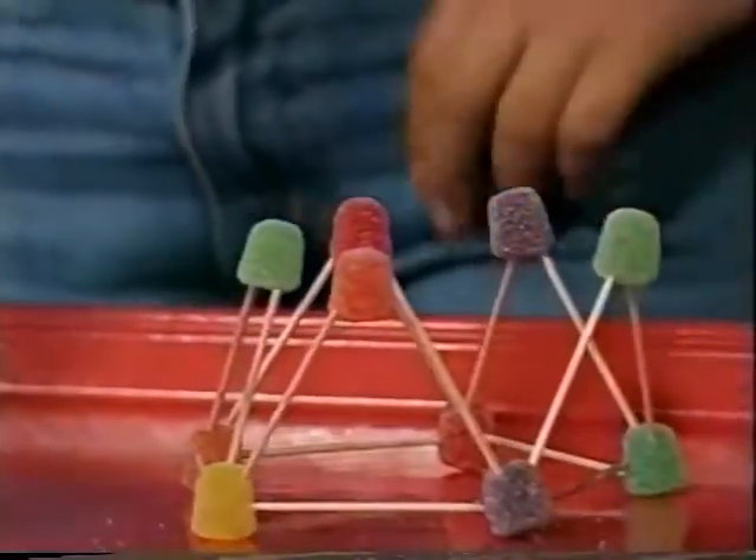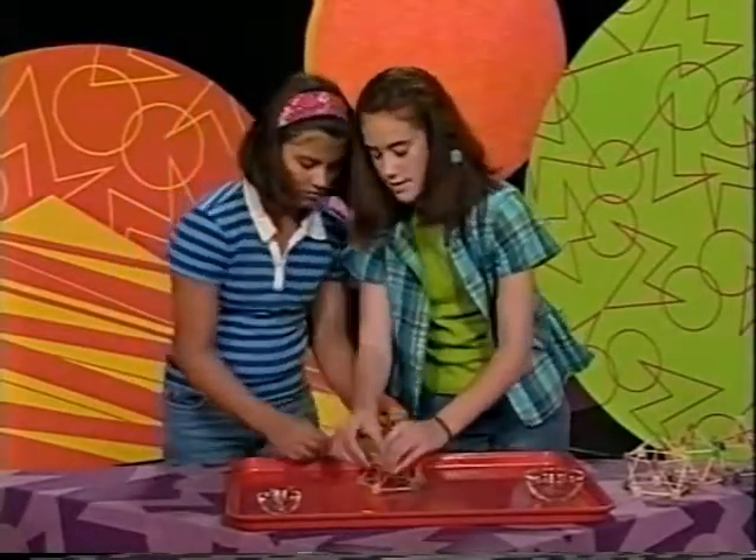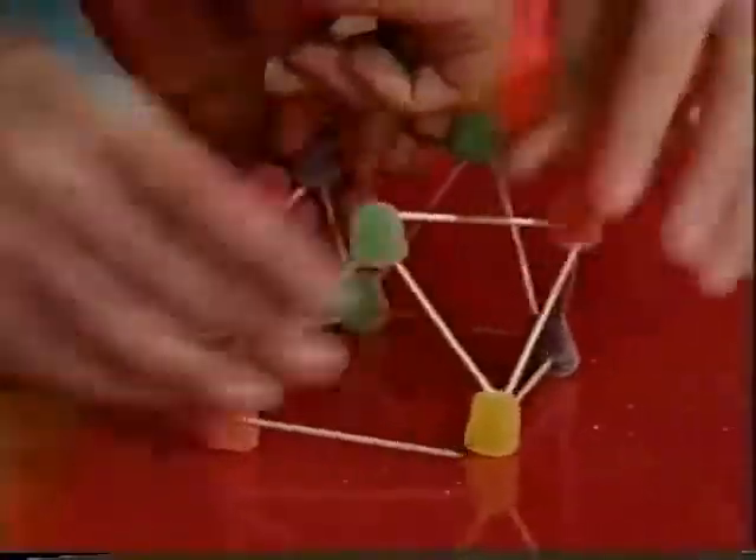Now, use some toothpicks to connect the gumdrops at the top of the triangles. So we're going to connect them like that.